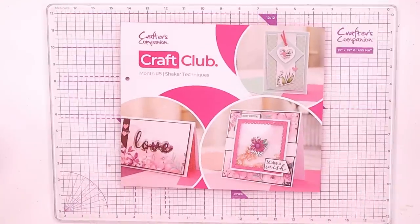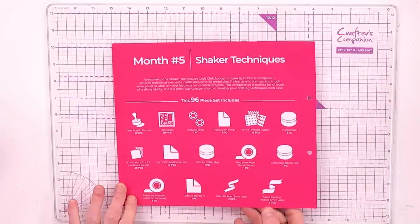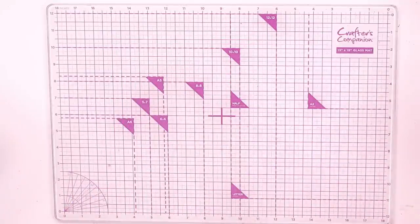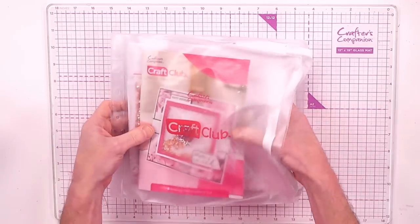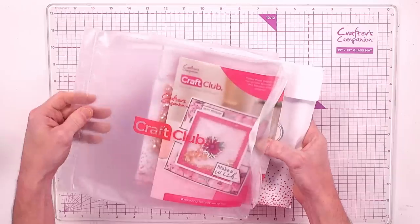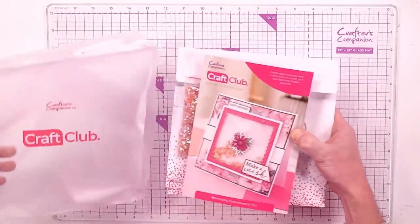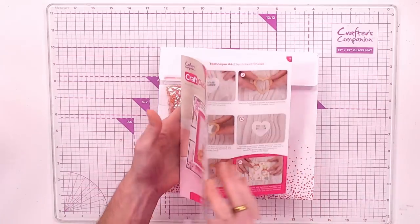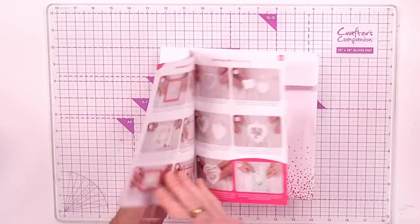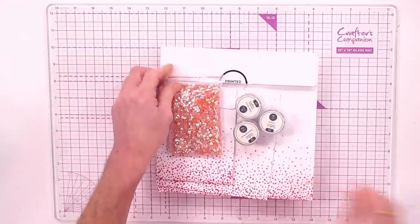When it comes to Craft Club number five, you're going to get your card that sits inside your binder and it will let you know everything you're going to be getting. Everything comes in your Craft Club wallet to go into your binder. This month it is jam-packed full.